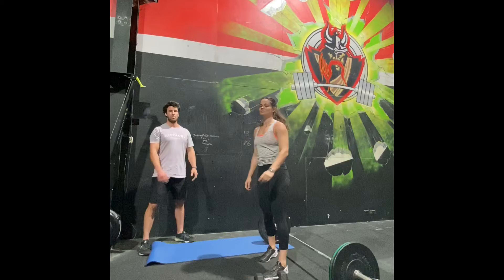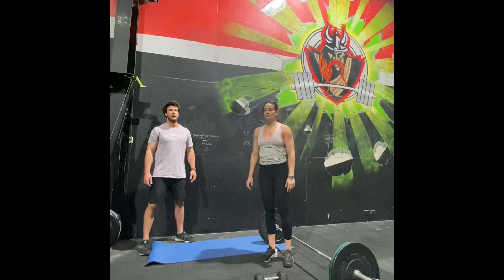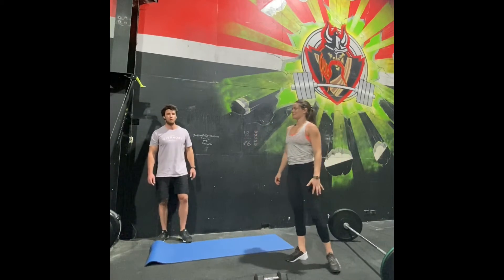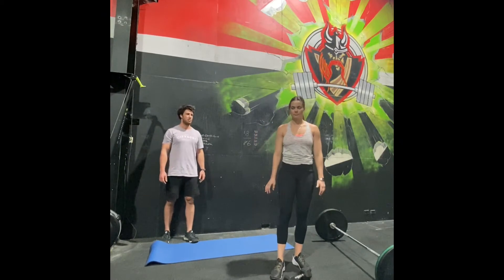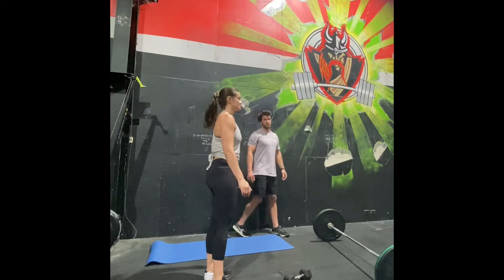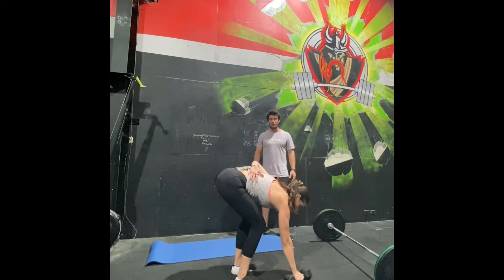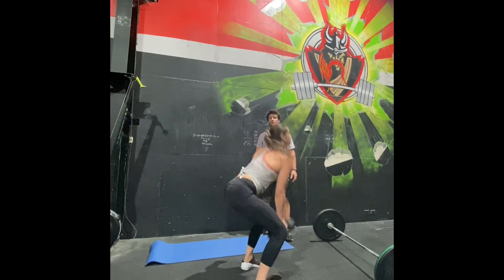That's the first part of the workout. The second part is the same whether you have a barbell or not: 20 single arm dumbbell kickback burpee snatches and 20 hollow rocks, three rounds of that. For the single arm dumbbell kickback burpee snatch, the dumbbell starts on the floor. Put one hand on the dumbbell, the other hand doesn't touch anything. Kick back into a plank, jump your feet in, then do a dumbbell snatch from that position.